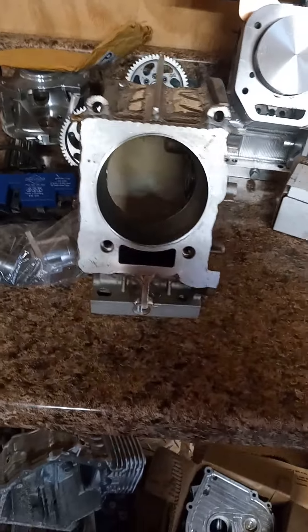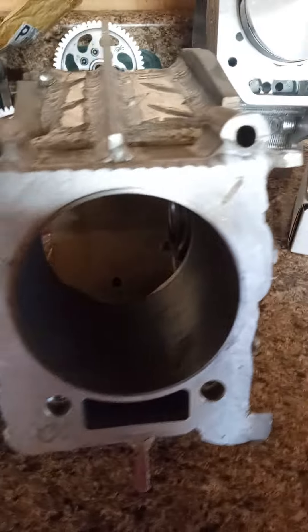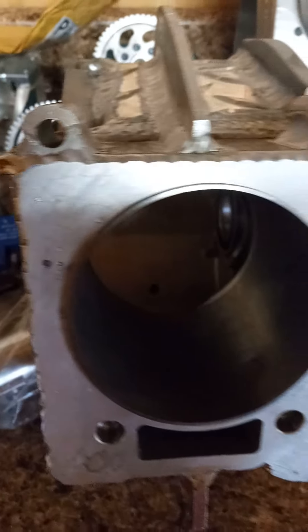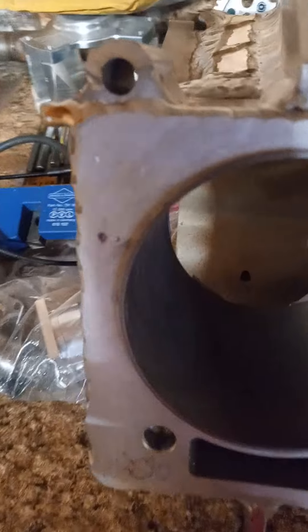JB Auto — don't forget to hit the like and subscribe. Another one of my outlaw builds has finally got the issue solved. We're gonna be threading these two holes right here so I can put the studs in them, about to drill these out and put the helicoils in them.